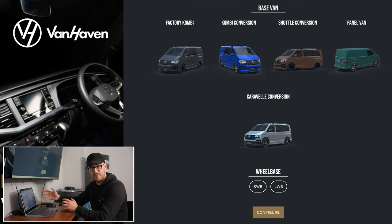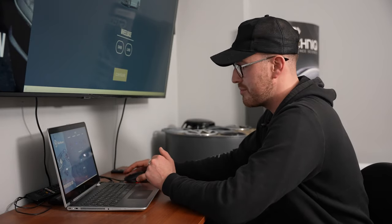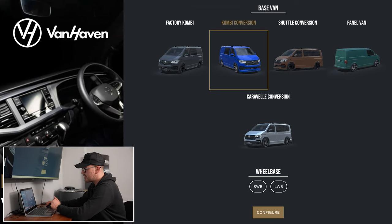We are going to be doing a camper conversion in here as well, but that has a lot more components and we just wanted to launch this first to show you how it works. We'll be working on the camper as well. So we'll go for a combi conversion, short wheelbase — hit configure.